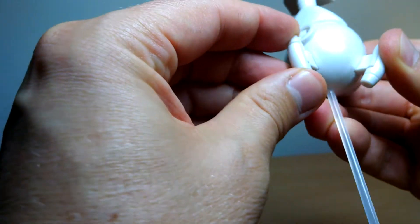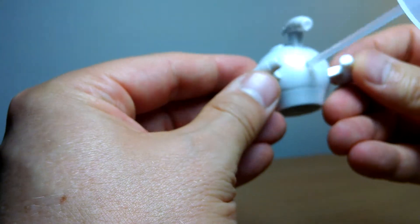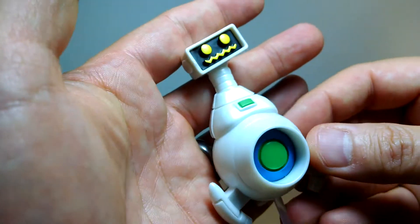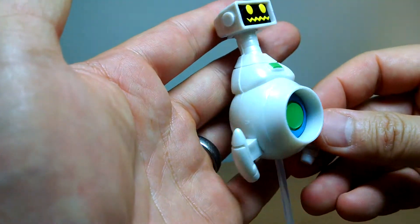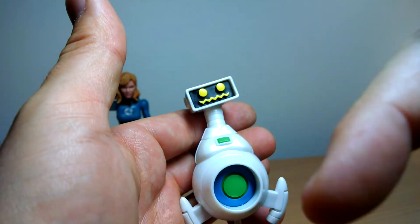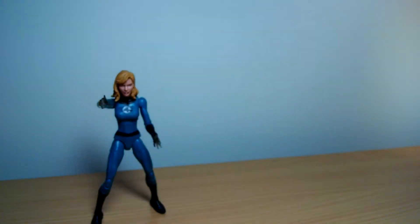It doesn't really do anything else. These are kind of add-on pieces but they don't have any articulation or extra paint. Kind of looks like he's got a set of man boobs going on — a little bit too flabby, Herbie, get to the gym. Anyway, it's okay. If you love Herbie, let us know. If you want to pick this figure up, there's a link underneath to eBay and some other places. So that's Herbie out of the way — let's get a look at Sue.